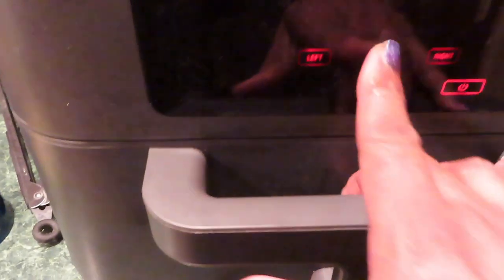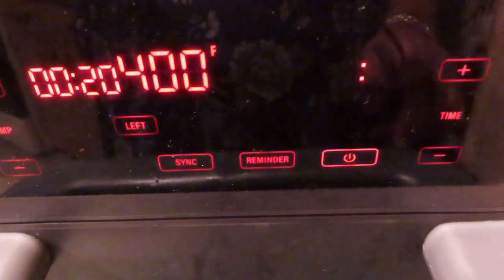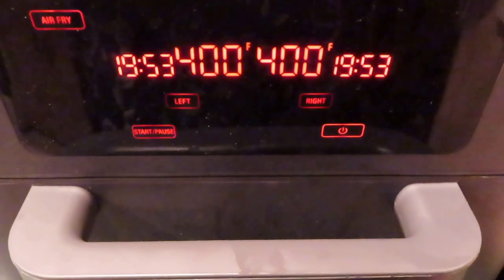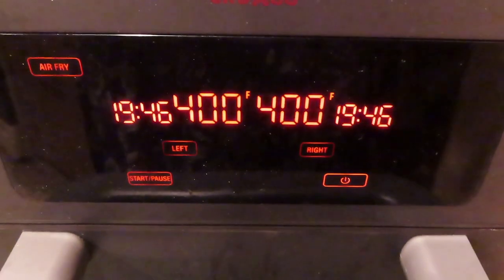I'm using my Crux GG 9-quart Trizone air fryer. I'm going to use the dual mode because I'm going to use both sides. Left side — air fry, it sets itself for 400 degrees for 20 minutes. Right side — air fry, 400 degrees for 20 minutes. Start. Y'all ain't got no air fryers yet? Get one. I got a bunch of air fryers and the one I like best is the one I happen to be using at the time, because they all cook well, but this one cleans up extremely well.